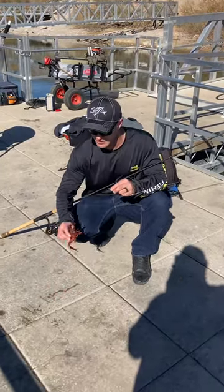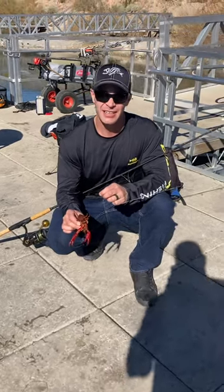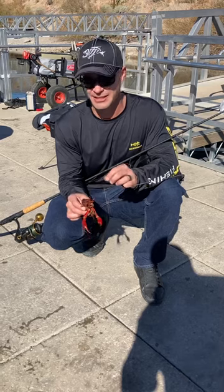All right, welcome to Justin's Fishing Adventures. We're at Willow Beach. Today is Wednesday, January 19th.